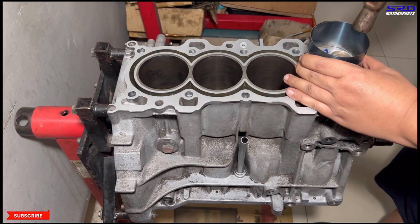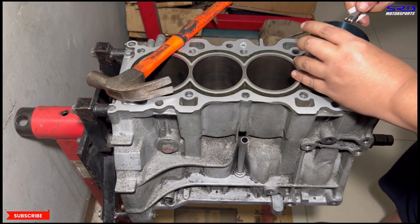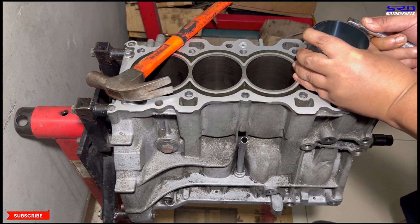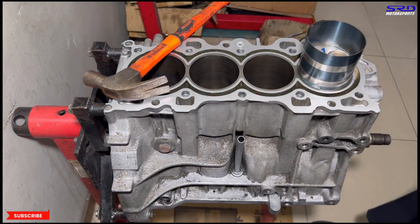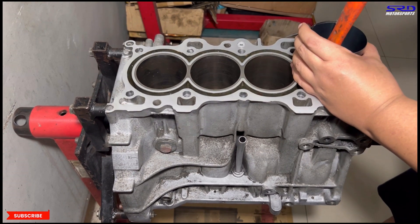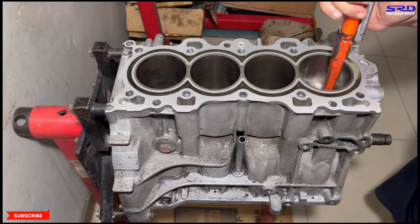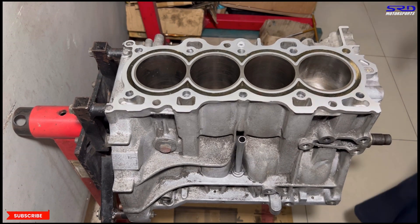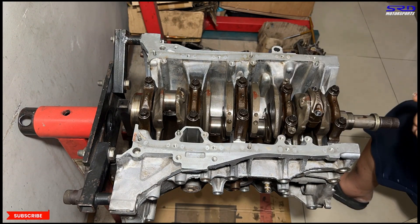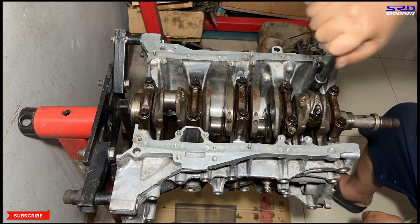Let's go back to the engine stand and carefully drop in piston number one. Tap the ring compressor so it stays flush on the deck — straight and vertical. We tighten it one more click to make sure it's secure, then tap it in with a gentle blow. Then we turn the block, put the rod caps in, and lubricate the rod bolts with ARP lube — hand tight first.